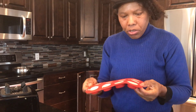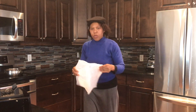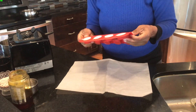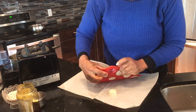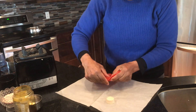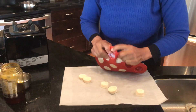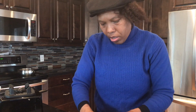Okay, I'm going to get some parchment paper to get them all done. This might not be easy to come out, so you're going to try and loosen it up a bit like that.